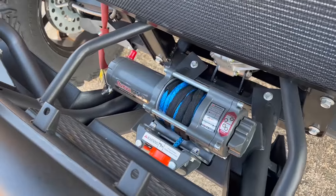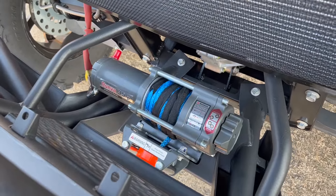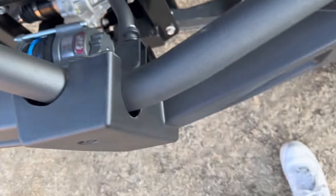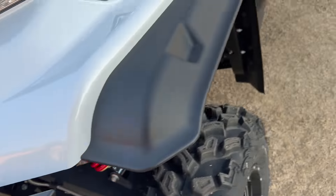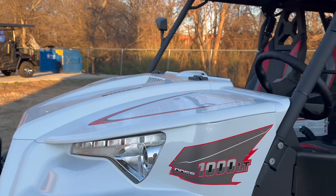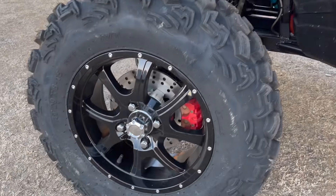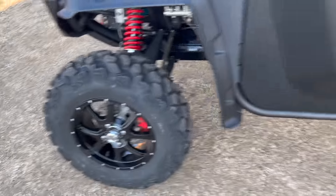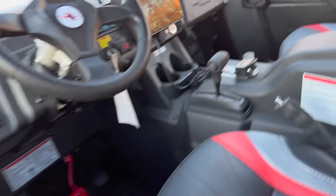This one actually comes with a rope winch instead of wire, so you have more life on the winch. You can see the lights here — they are the best lights you could get. The rims are upgraded, and you can see the disc brakes with the red calipers. It just looks great.